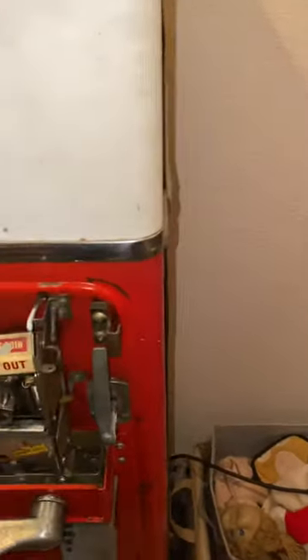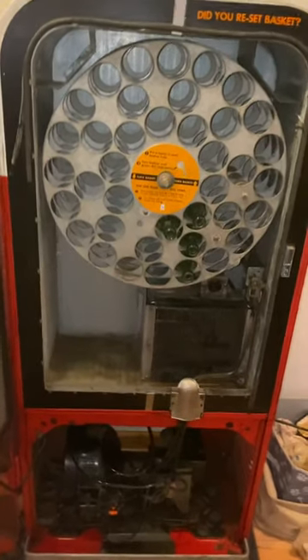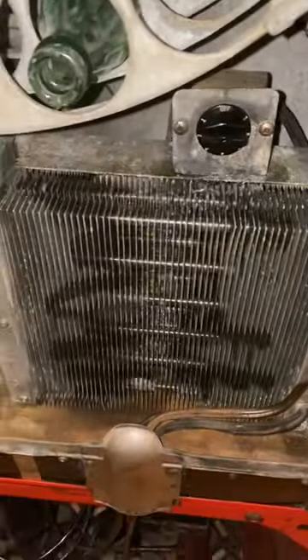And then we'll open it up and you'll see it does get louder as it's in its open position. That's almost like a freezer or a refrigerator. The compressors are running in there.